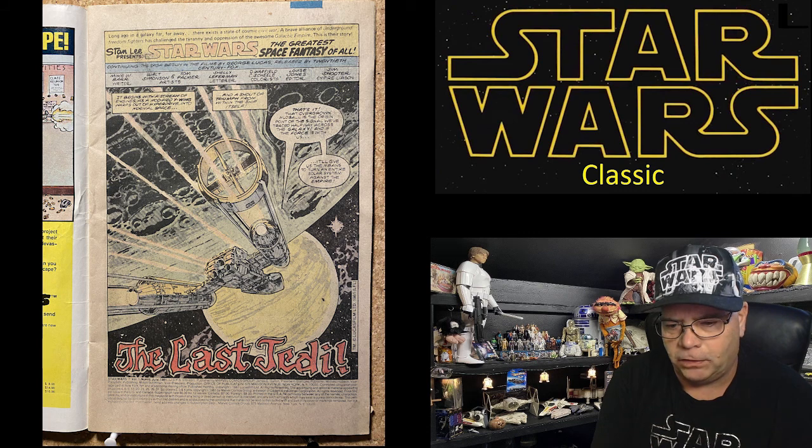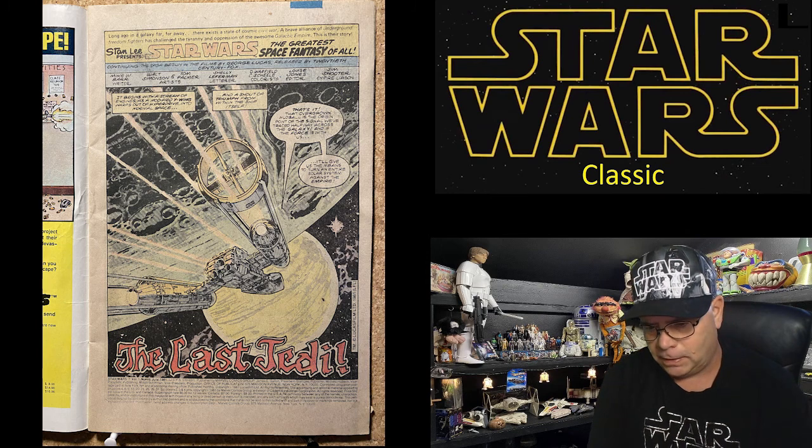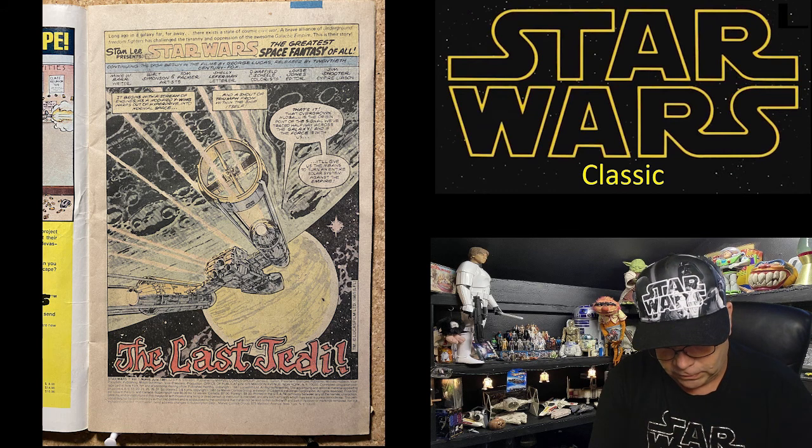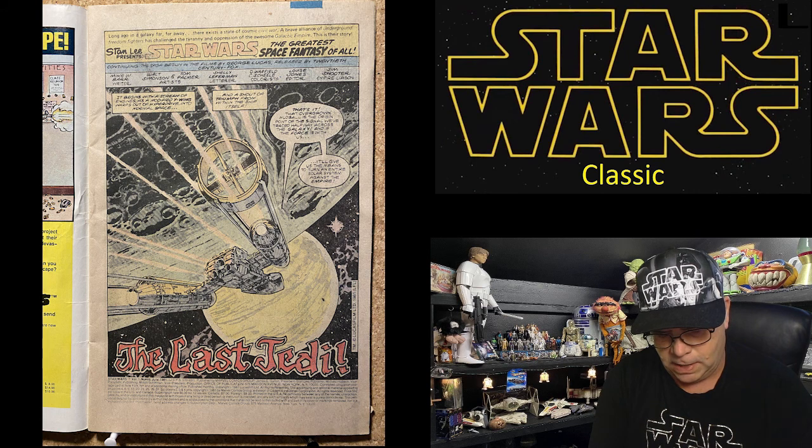It begins with a scream of engines as a modified X-wing warps out of hyperdrive into normal space, and a shout of triumph from within the ship itself. 'That overgrown mud ball is the origin point of the signal we've traced halfway across the galaxy, and if the Force is with us, it'll give us the means to turn an entire solar system against the Empire.' The Last Jedi — Star Wars Volume One, July 1981.